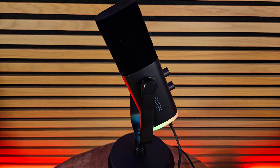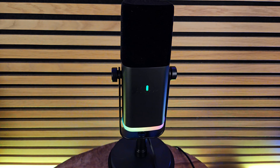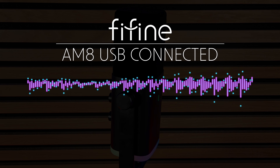Today we're going to check out something that I think is game-changing — the Fifine AM8. Let's see how this budget-friendly mic stacks up to my professional setup. Before we jump into specs, let's do a sound comparison, because I'm sure that's what everybody wants to hear right off the top. We'll do a sound test with the AM8 and then with my Shure mic, and you let me know which one sounds better.